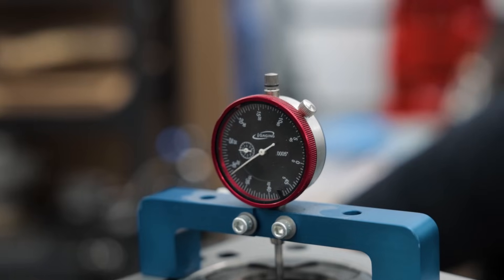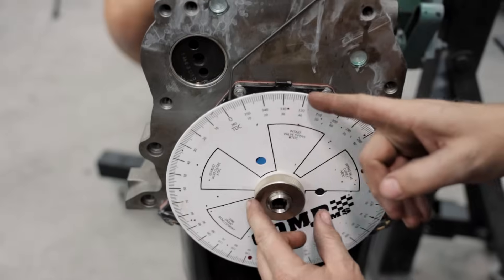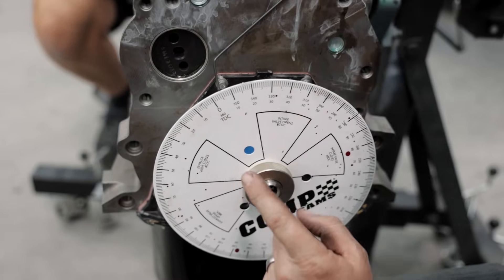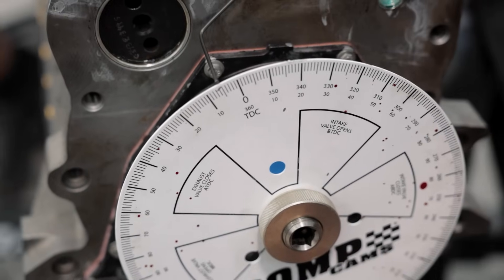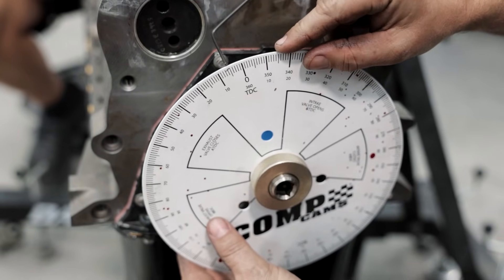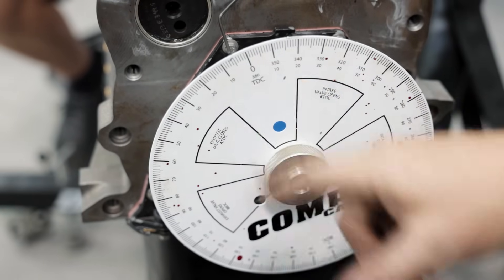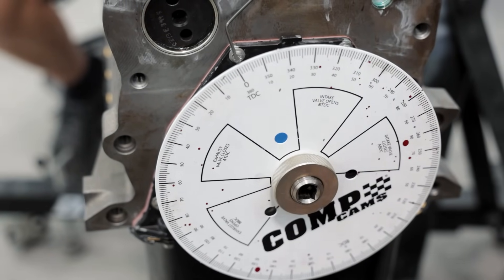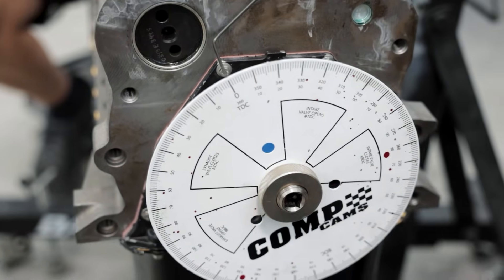We're going to go to 40 thousandths before TDC and mark it, then go past and come back down to 40 thousandths the other way. I moved the degree wheel to TDC when we were close — it went to five degrees before, then moved to five the other way, so we're exactly at TDC. It went to about five and a half degrees, so I was a quarter of a degree off. I'll adjust the wheel slightly so it reads perfectly.